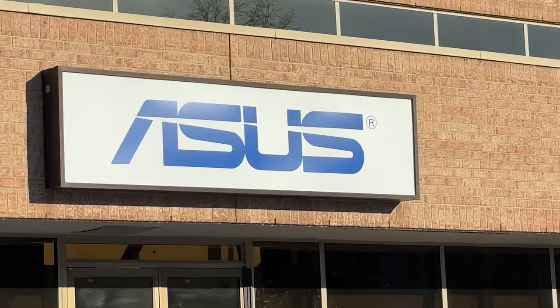Unfortunately, my internet went out. So I had to think of an alternative, and I did the logical thing — we're going to try and sneak into Asus Canada's HQ.